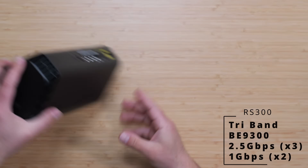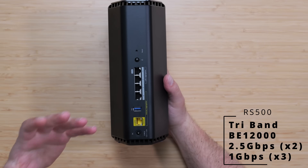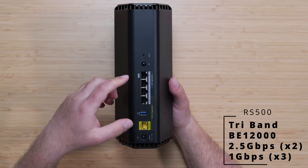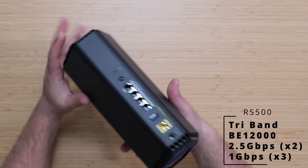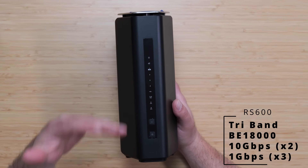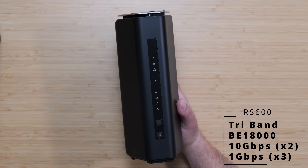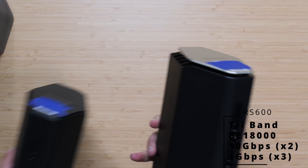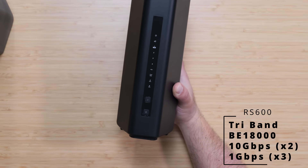The RS500 is very similar overall, but the surprising thing is that while the RS300 had three 2.5 gigabit ports, the RS500 goes back to only two 2.5 gigabit ports, with three gigabit ports. Also worth noting: on the RS600 the fast port is labeled 10G, whereas on the other models it's labeled 2.5G — which is a nice touch so you know which ports are actually high-speed.